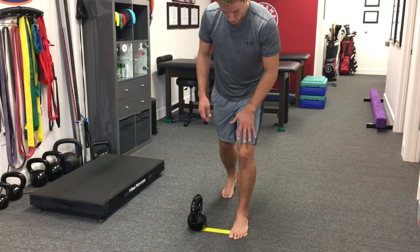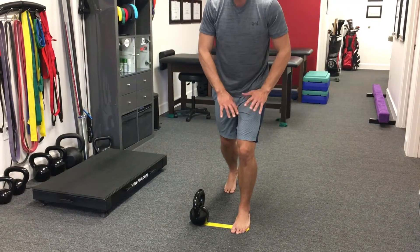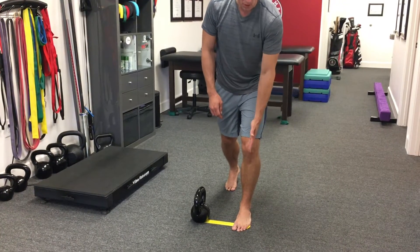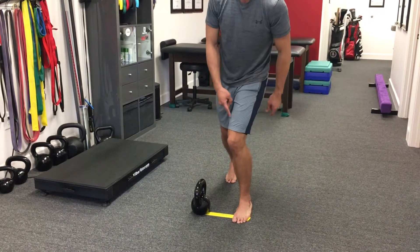Get a split stance and go knee bent. We want about 95% of the body weight up on the lead leg. We want to make sure this knee tracks over that third toe, so we don't want to let the knee collapse here.